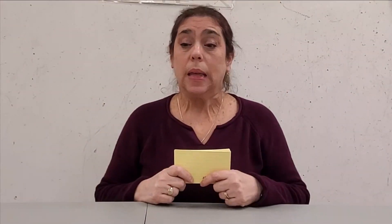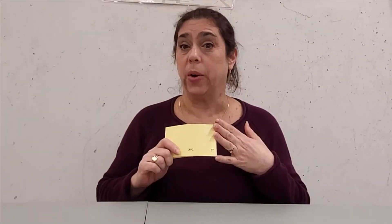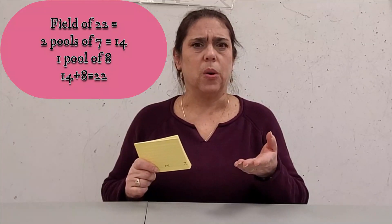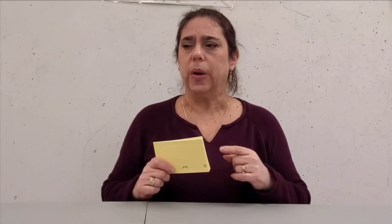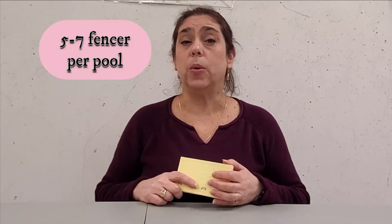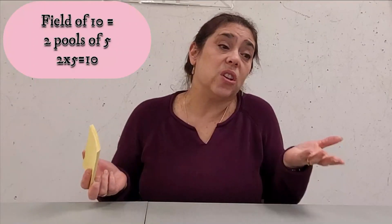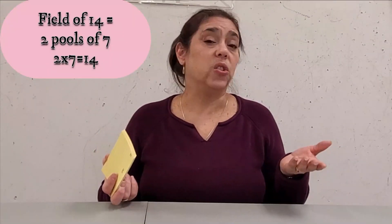Once fencers are seeded one through however many are in the field — in this case 22 — the next decision is how many pools and how many people per pool. 21 fencers gives three pools of seven easily, but 22 means one pool of eight, which we want to avoid. Normally you want five to seven fencers per pool. US Fencing asks for pools of seven as often as possible. Today, computer software figures all of this out automatically.